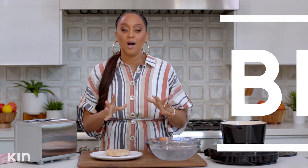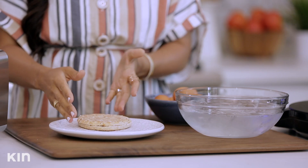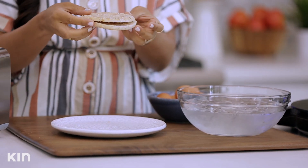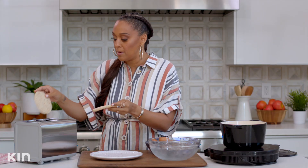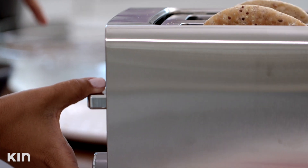Alright you guys, first up breakfast, which happens to be the most important meal of the day and sometimes it's overlooked. That's not gonna happen today. I'm gonna show you how to make my avocado toast with egg. Right in front of me I have a Sandwich Thins Roll. I'm gonna put it into my toaster — I want it to get really nice and toasty.